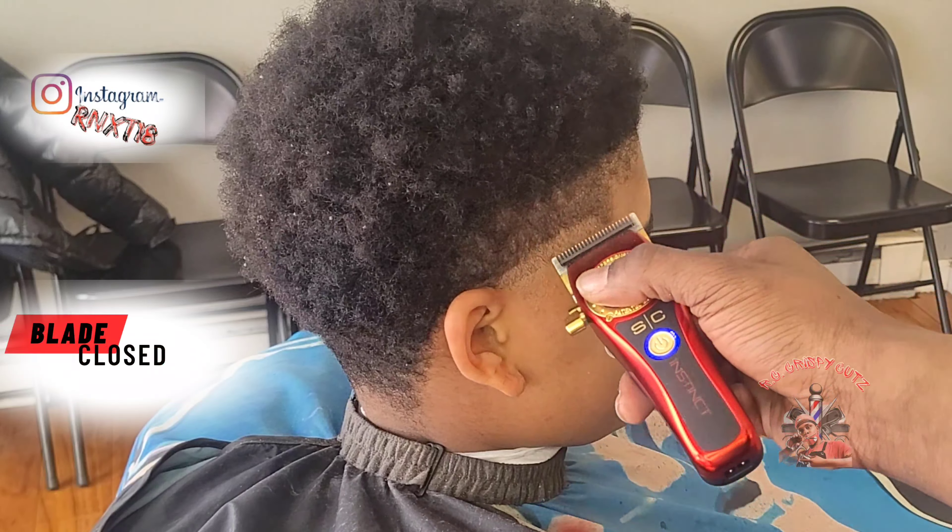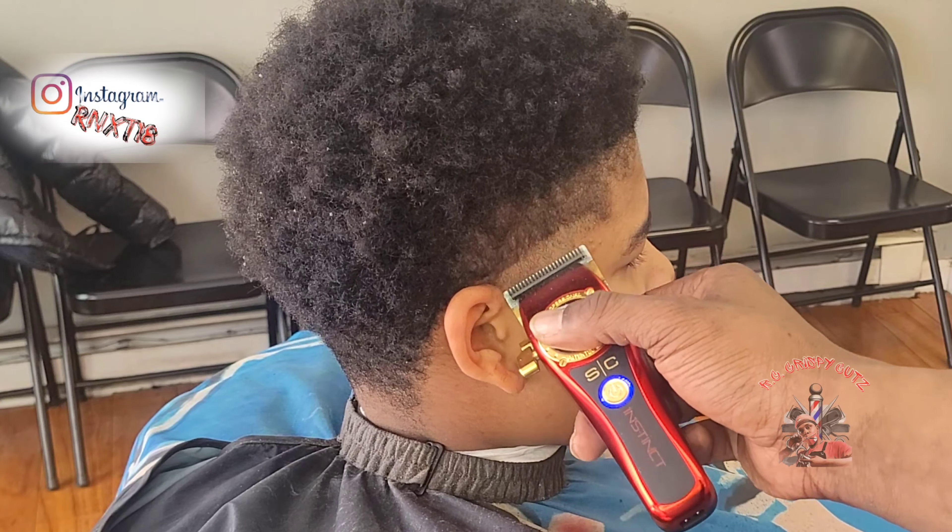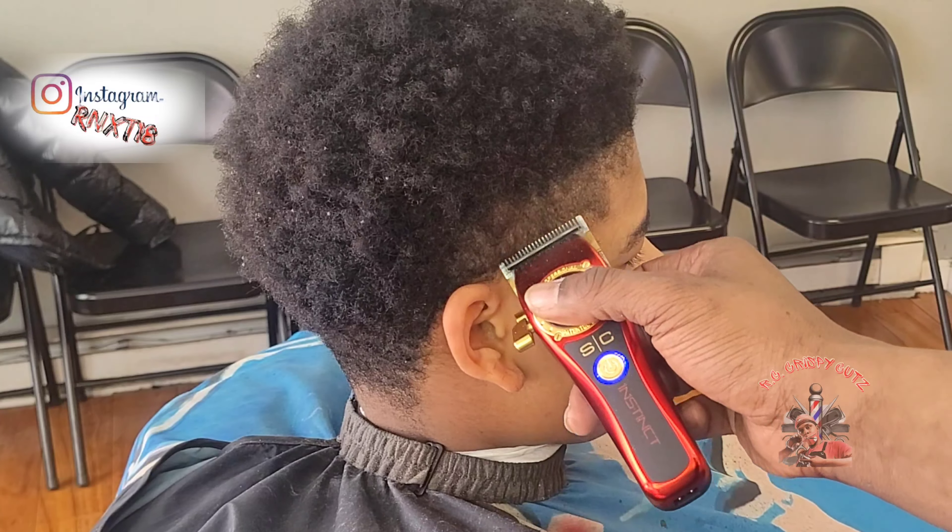Now before using any guards, I'm going to close my blade all the way and knock out that ball line. I'm just going to use the corners of the blades.